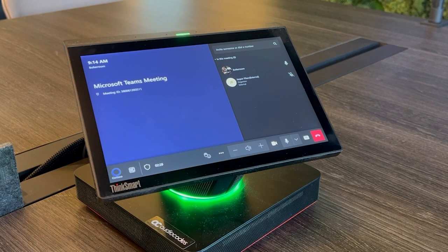So let me grab the camera and I'll show you the console up close. Here we have the RS300 console once we've joined the meeting. You can see I have all the meeting controls right on the console. I can mute myself, I can turn the video on and off, I can raise my hand, I can adjust volume.